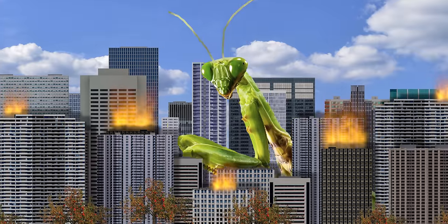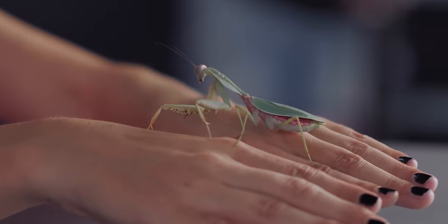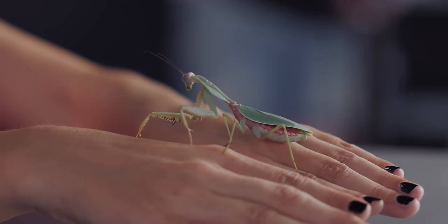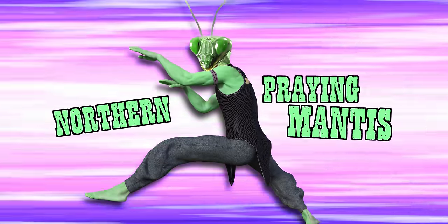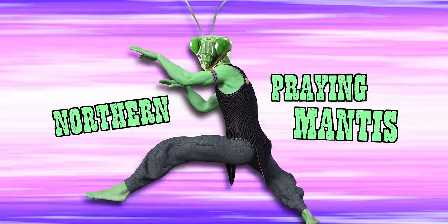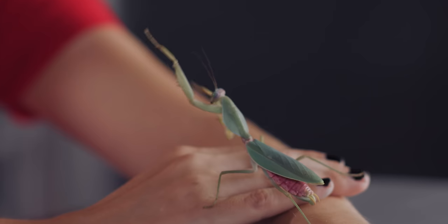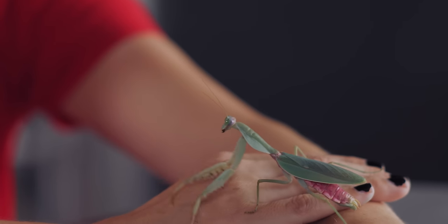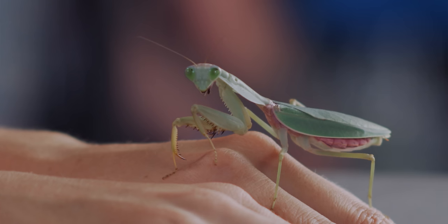I'm glad these things aren't bigger than us. I don't think I could beat a mantis in a fight. It's funny that you should say the word fighting because there is an actual martial arts style inspired by these particular insects. What? It's called Northern Praying Mantis and fighters actually duplicate the moves of these creatures in order to defend themselves. Wow, can I find one of these in the backyard? They're normally found in Southeast Asia.